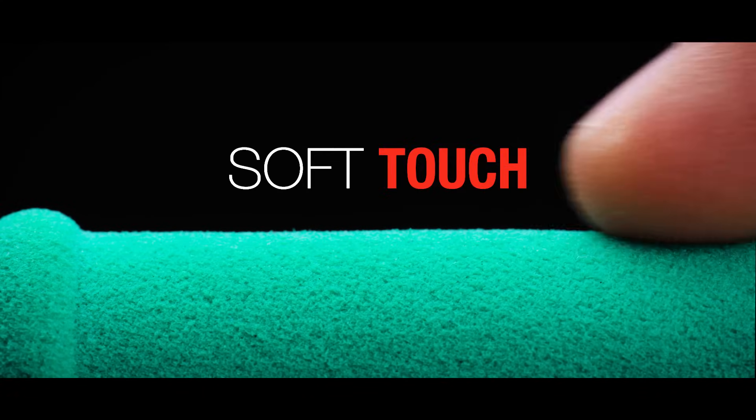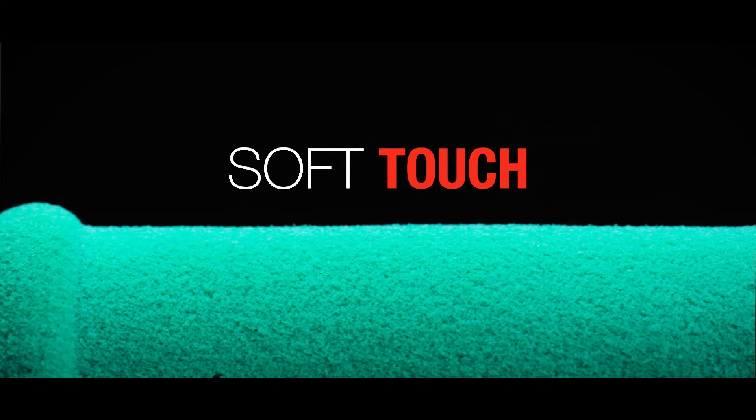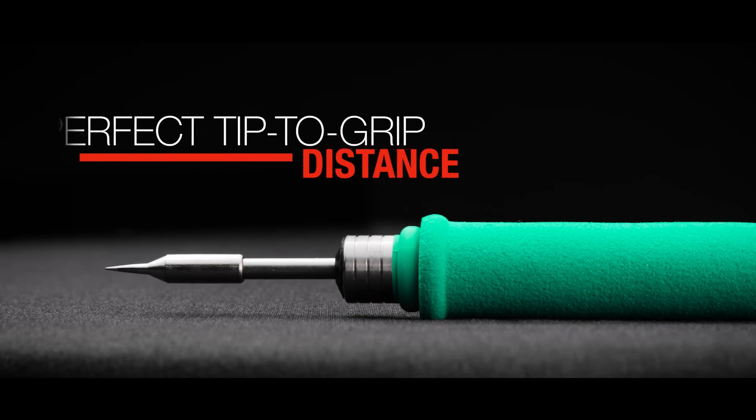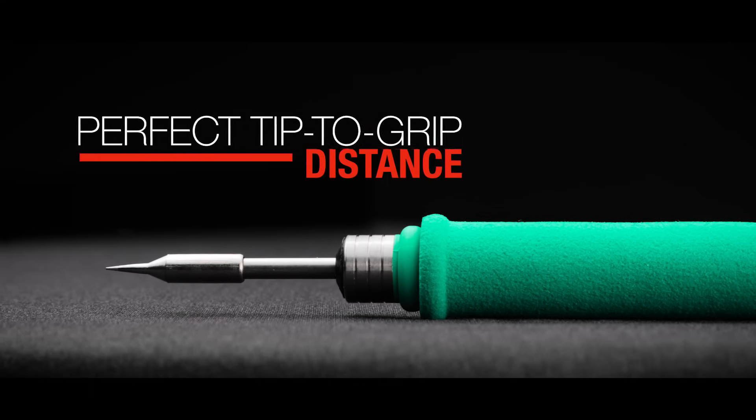Enjoy the soft touch of the handle tools and work with precision with a perfect tip to grip distance.